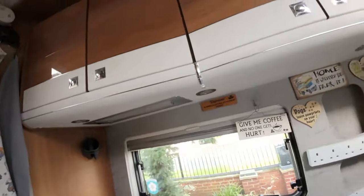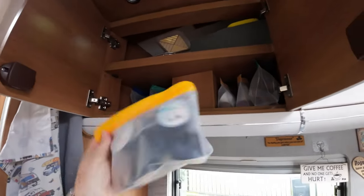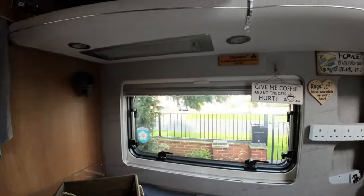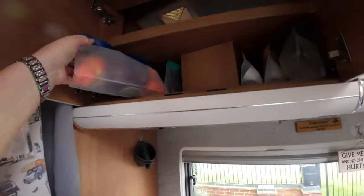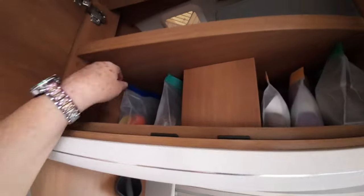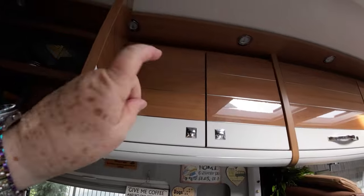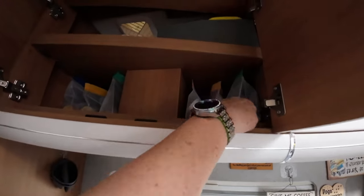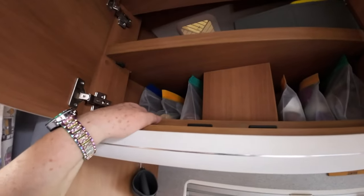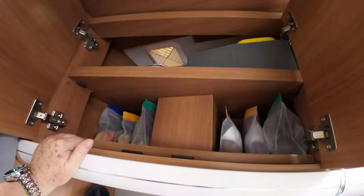Without further ado, I'll start in a cupboard over my shoulder and show you what we use for storing our coffee. We have these — you can buy them in different sizes: that size, a bigger one, and a bigger one still. You don't have to store coffee in them; you can store cereals, dry goods like flour, pasta, rice. We use these because the shape of our cupboards means boxes don't fit — there's a curve on it — and these you can squish in; they don't take up a lot of room.